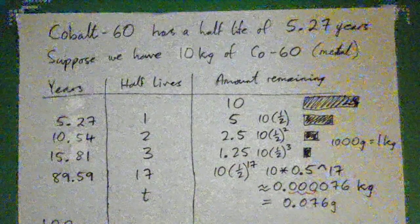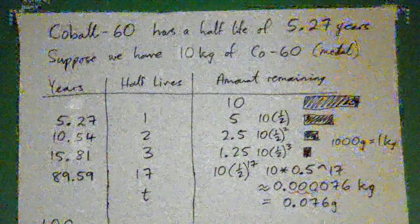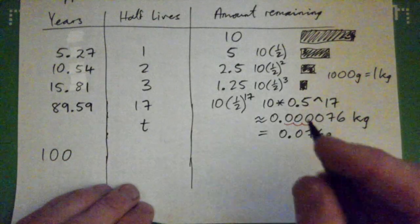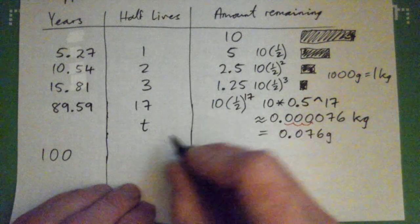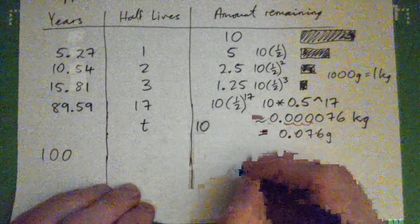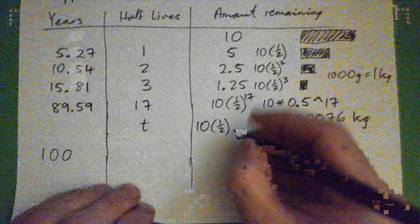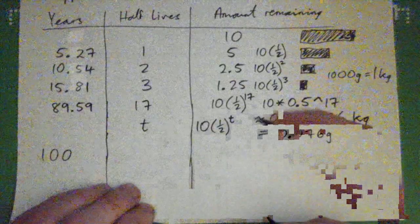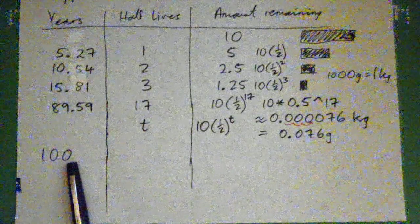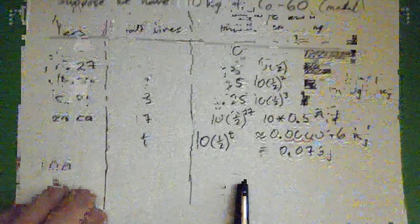So how much is left after T half-lives? For T half-lives, the general formula is going to be 10 times one-half to the power of T. Now the question is: 100 years is how many half-lives, and how much of this substance remains?